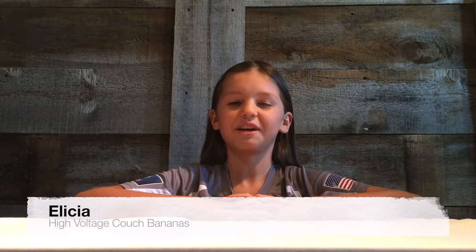Hi, I'm Alicia from the High Voltage Couch Banana and you are currently watching video 2, Useful Pieces for a Better Build. I'm Emily and I'll be talking to you about these useful pieces.